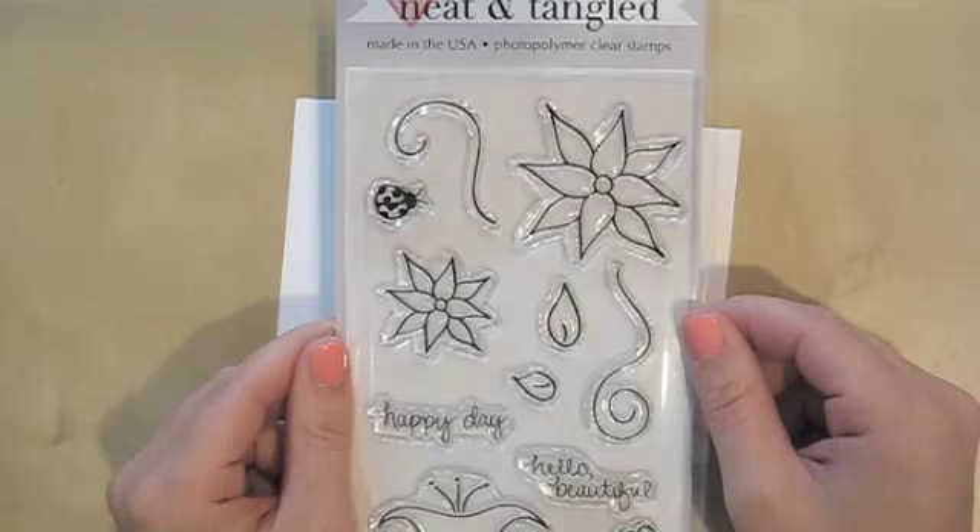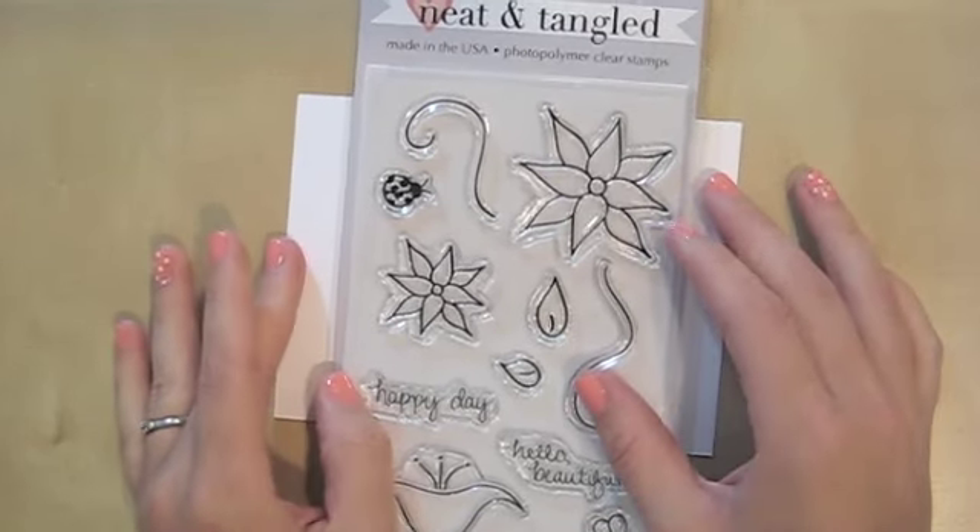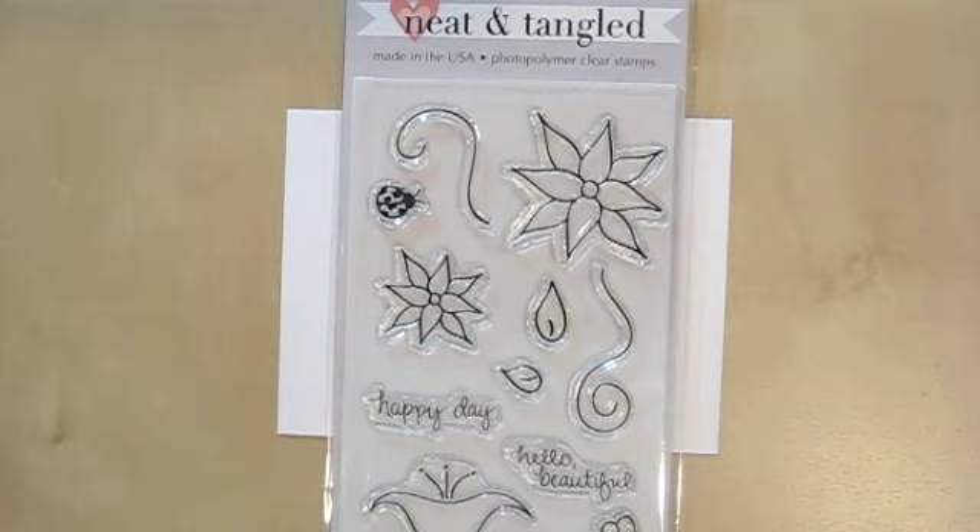Here are some of the stamps you're going to be seeing this week. I have a full week lined up — a Monday through Friday release. Every day is going to have a video as well as a whole lot of really inspiring cards from some of the most talented ladies out there. I hope you'll join us each day. It's going to be a lot of fun — lots of cards, lots of videos, lots of giveaways. They're going to be listed at the bottom of this post.